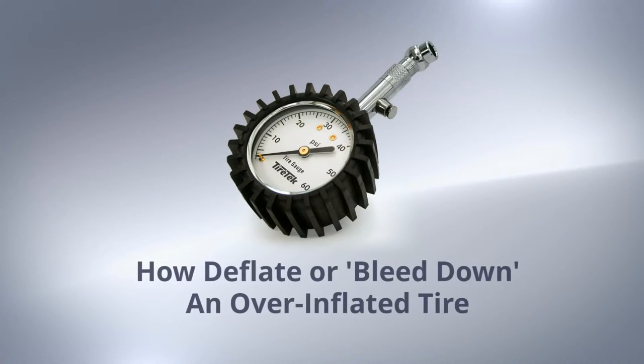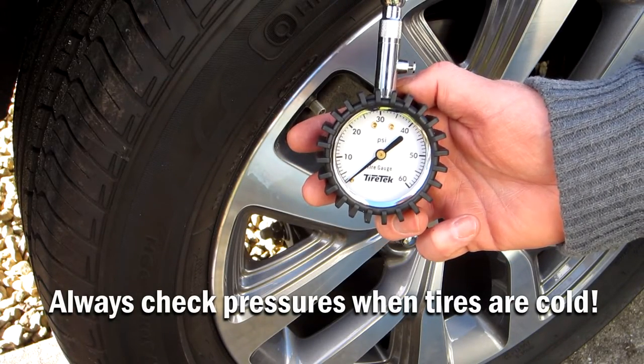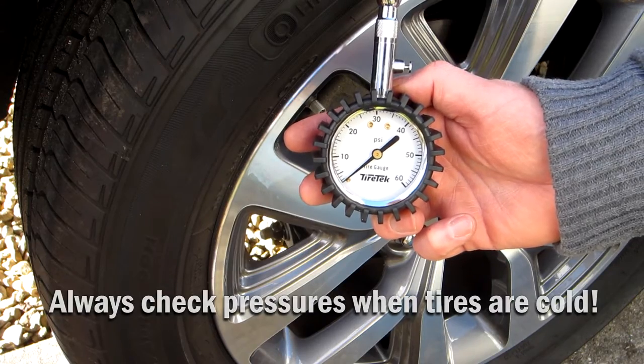How to deflate or bleed down an overinflated tire using your Tire Tech premium tire pressure gauge. Deflating your tires to the exact pressure required is made easy with a premium tire pressure gauge by Tire Tech.